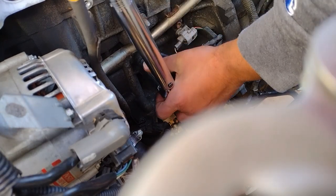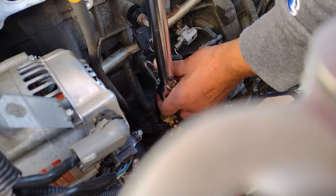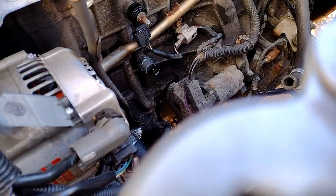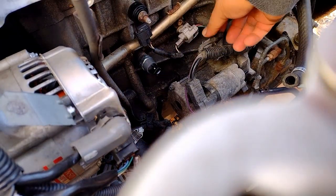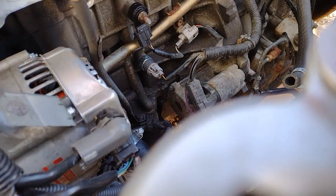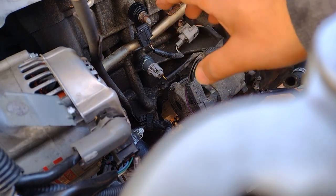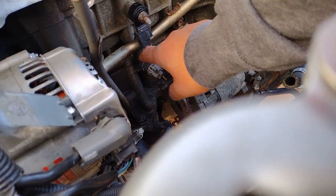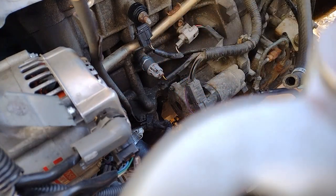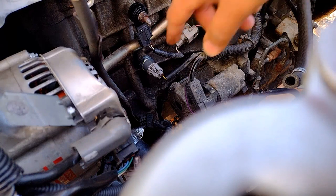Once it clicks, it's torqued down. Reconnect your oil pressure switch, then put the intake and everything back on. Do not fill the engine with oil or start the car until two hours have passed — that way the soft lock can fully cure. Don't expose it to any oil until after two hours. That's how you replace the oil pressure switch — stay tuned and I'll see you on the next one!